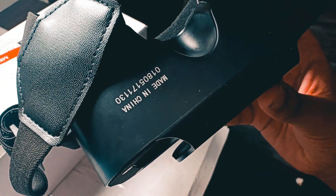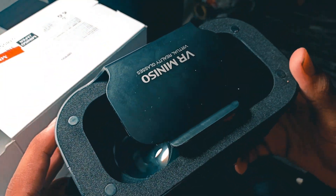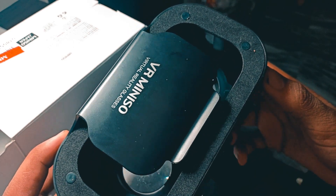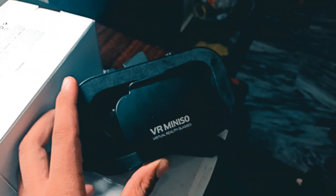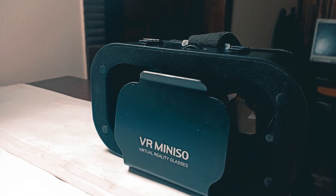My guess was right — it is made in China. I wonder why the box has Japanese writing on it. Looking at the build quality of this material, I'm really impressed. It is finely made, and there is nothing else in the box.